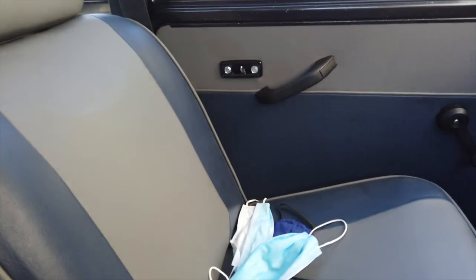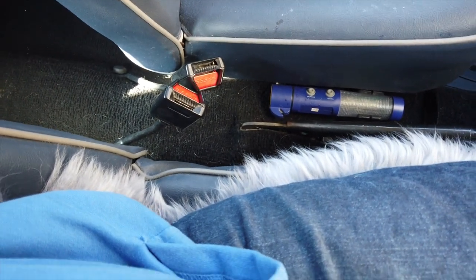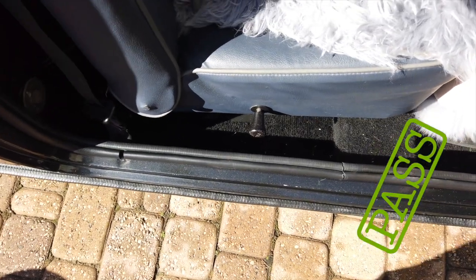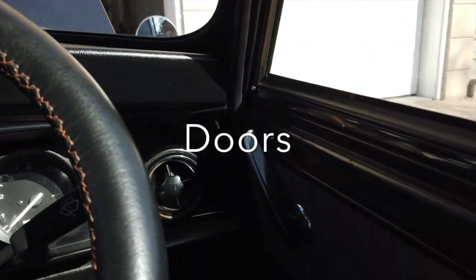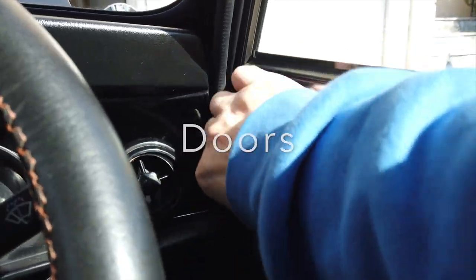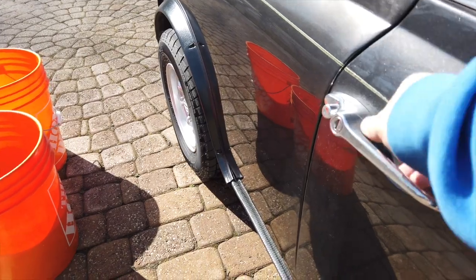I checked the seats to ensure they were well fastened and couldn't be lifted all the way up — also a pass. I then checked the functioning of the doors, confirming they could be opened both from inside and outside. All was good, so a pass.